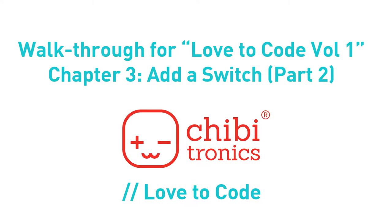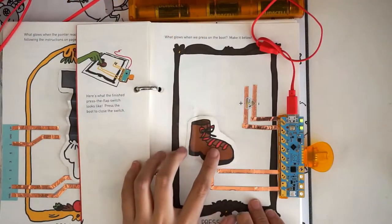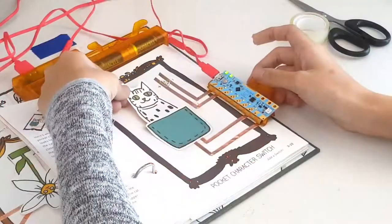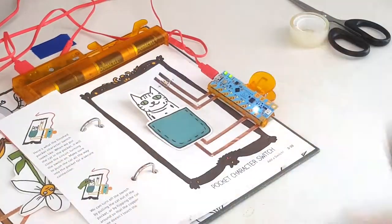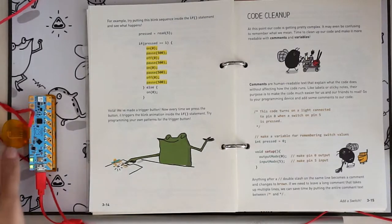Welcome to the walkthrough for Chapter 3, Add a Switch, Part 2. In this exercise, we learn how to craft four different types of paper switches. We pick up where we left off from Part 1 using the example code on page 3-14 that causes the chibi-chip to blink when the switch is pressed. If necessary, type in the code and load it onto your chibi-chip.